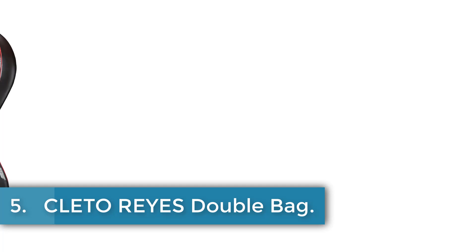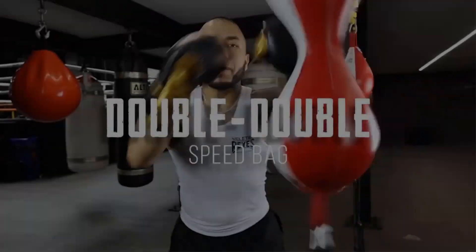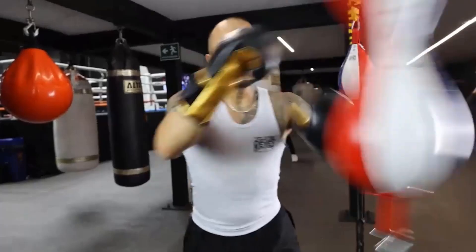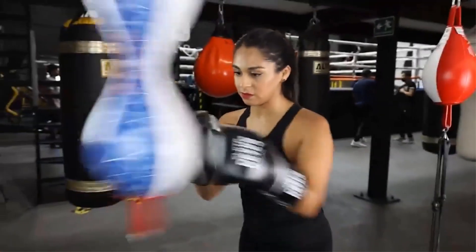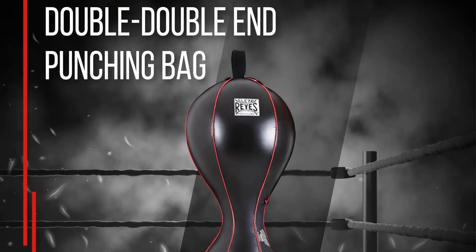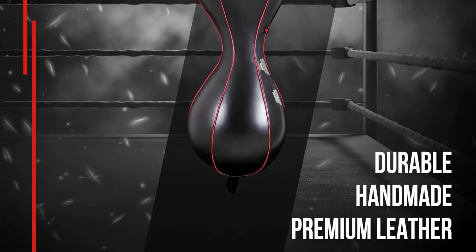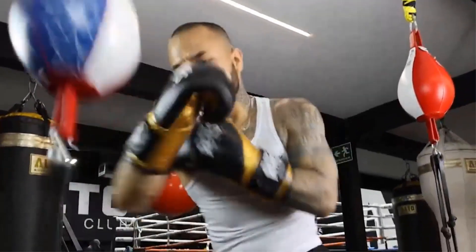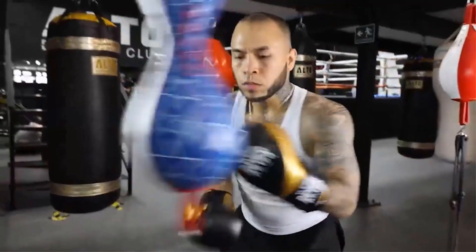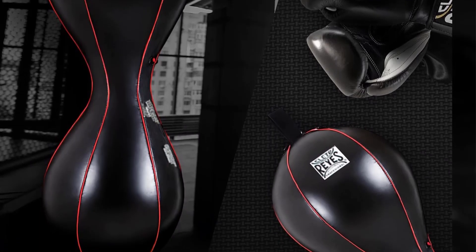Number 5: Cleto Reyes Double End Bag. The Cleto Reyes Double End Bag is a one-size boxing and mixed martial arts training equipment that is handmade with top-quality materials, featuring Mexican craftsmanship. This iconic double-ended punching bag improves reflexes and strategy, enhances coordination and precision for powerful jabs and hooks. It is designed to boost agility, endurance, and accuracy for MMA and boxing training. Additionally, it provides a cardio and strength workout, sculpting upper body muscles and building stamina. The bag is made with tough faux leather, nylon linings, and includes a spare bladder for durability and precision. Product dimensions are 5.94 inches wide by 4.84 inches high, and it weighs 0.75 kilograms.